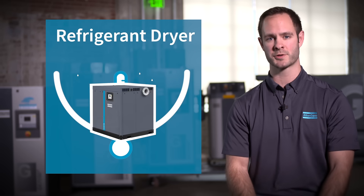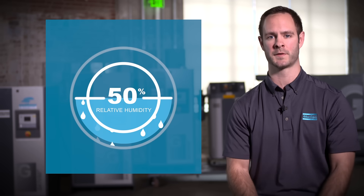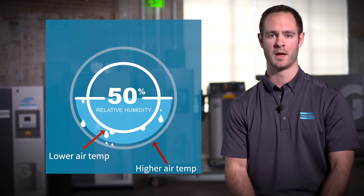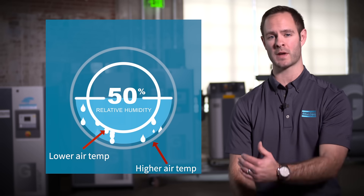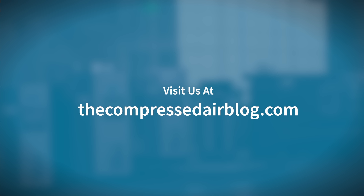As our refrigerant dryer reduces the temperature, this new circle represents the air's ability to maintain moisture. So any moisture outside of this new circle that we've drawn condensates and falls out of the system.